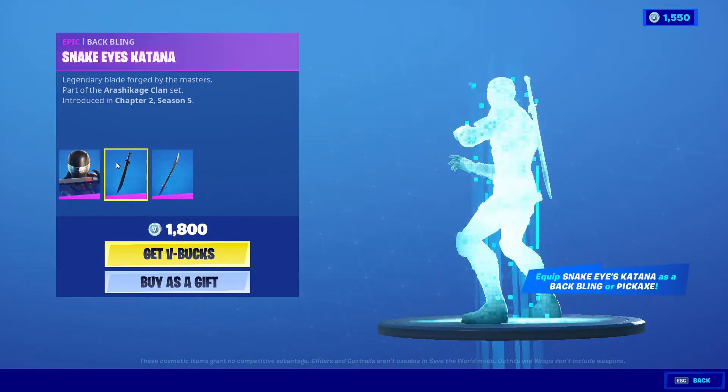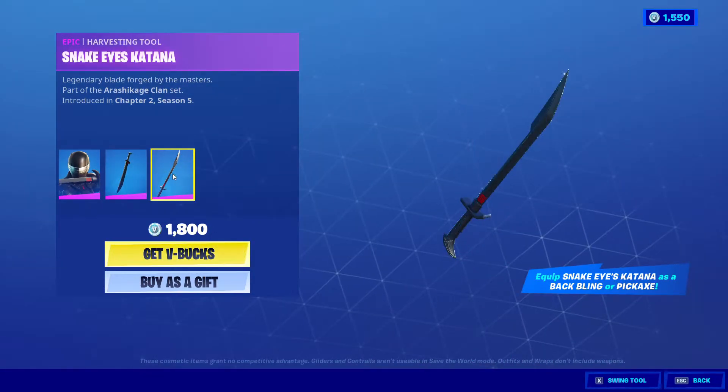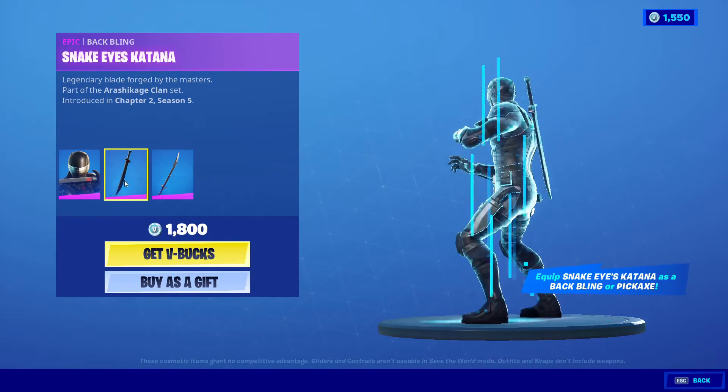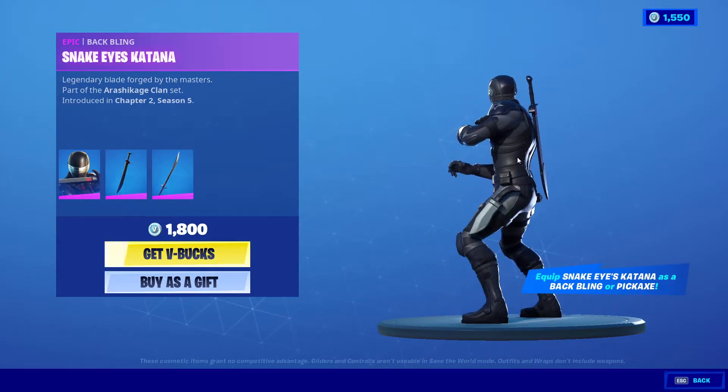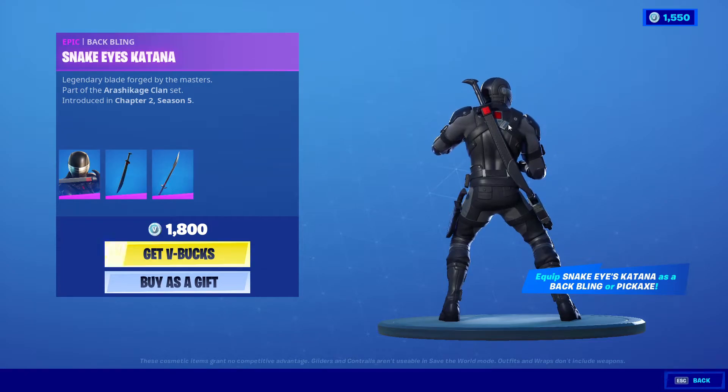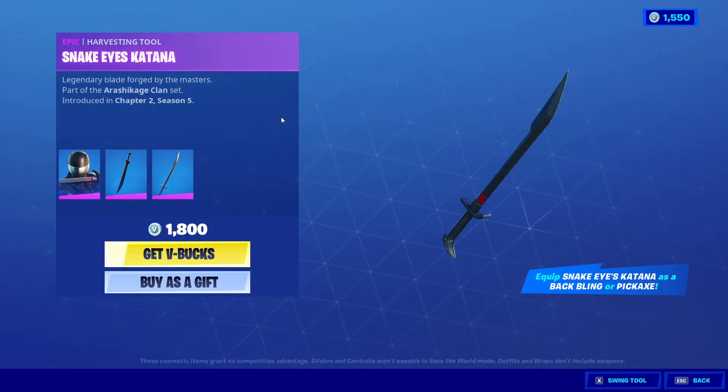First thing about the price — it's actually really decent because it comes with the back bling and the pickaxe as well. One thing I actually like is that both the pickaxe and the back bling are the same, so when you equip the back bling and take out the pickaxe, it's going to look really cool. It's 1800 V-Bucks.